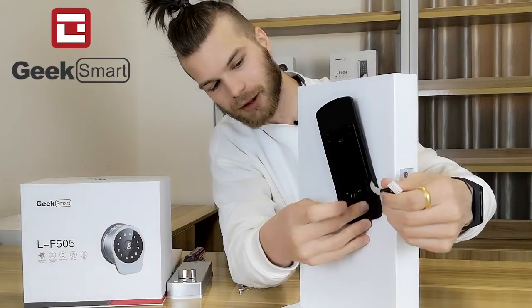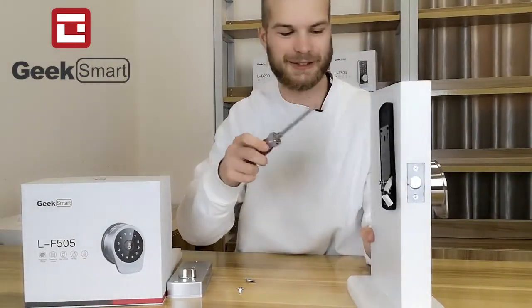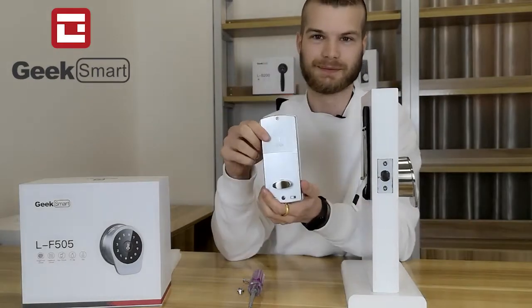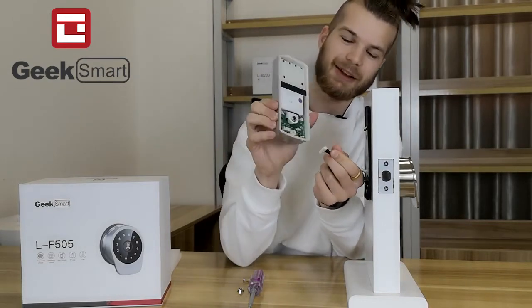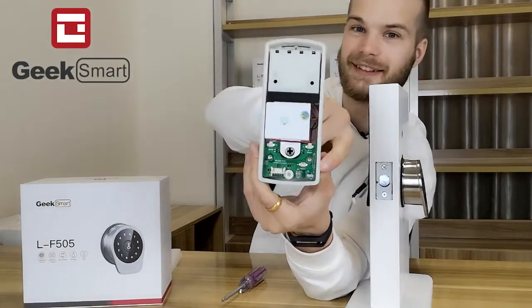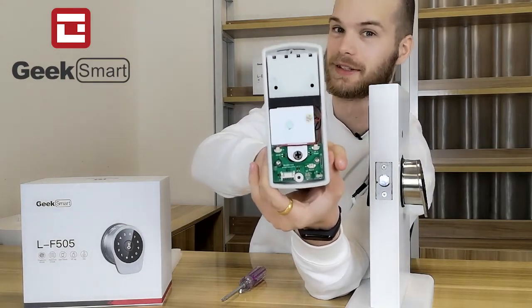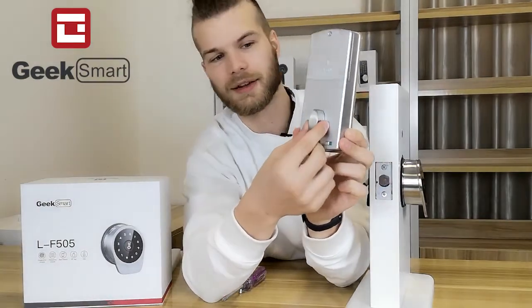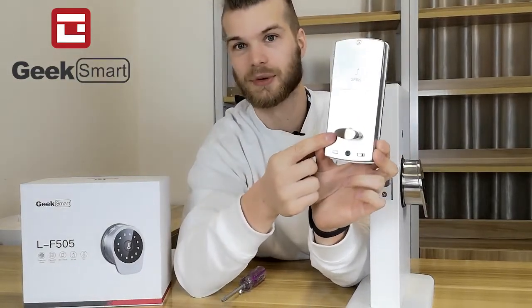Make sure that the tail piece sticks out through the mounting handle as well. It makes it easier to just go ahead and tighten them afterwards. Now we can put on the back panel. Before we continue with the back panel, we want to connect the front panel wire to the socket right here. Do pay attention to the switch down here — if it is a right opening door, switch to R for right; if it is a left opening door, switch to L for left. You also want to make sure that the thumb turn is in vertical position for right opening doors and horizontal position for left opening doors when you install the lock.